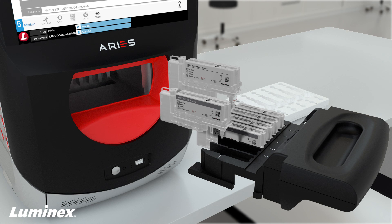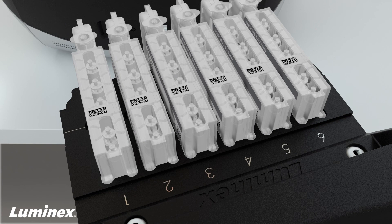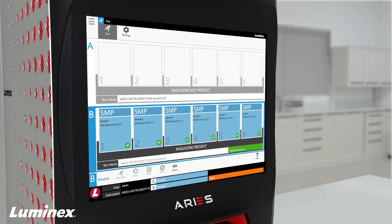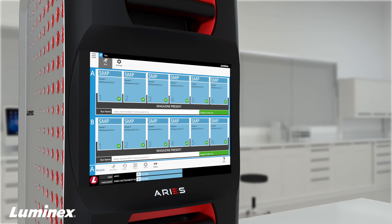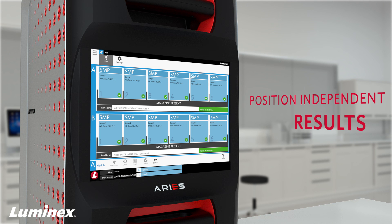Ares can help you consolidate assays into a single magazine and reduce turnaround time with stat and random batch testing. Ares internal barcode scanning matches samples to cassettes, enabling position-independent results and improved result accuracy.